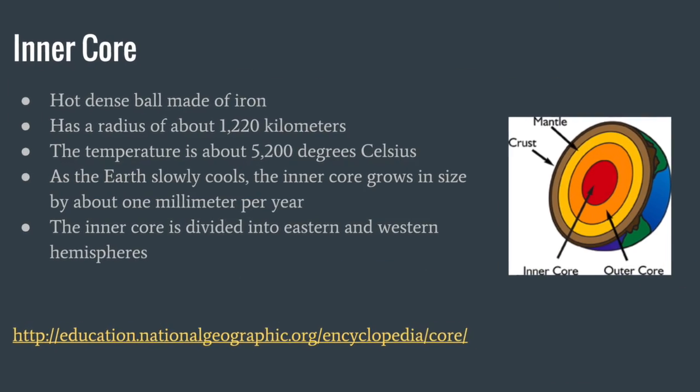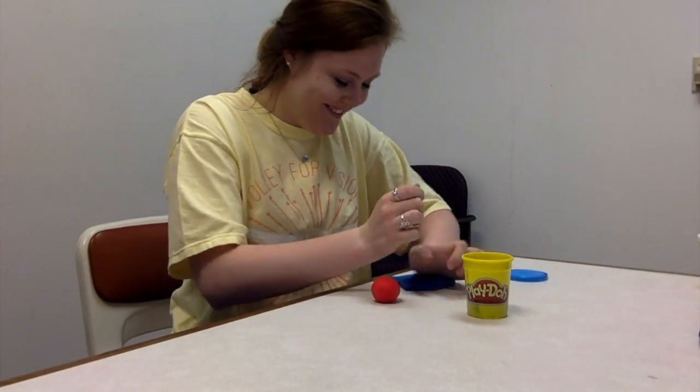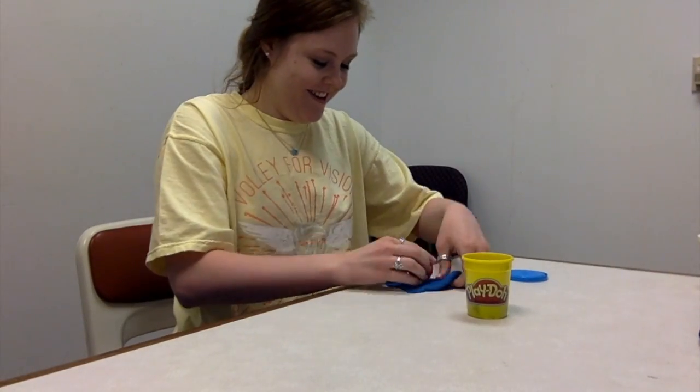Throw your hands up and let's discuss the inner core, outer core, mantle, and crust. Throw your hands up for the layers of the Earth. Throw them up for what's below the surface.